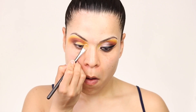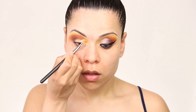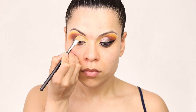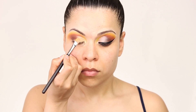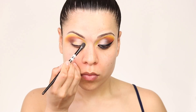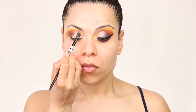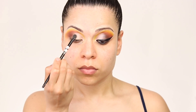Going in with the concealer from ColourPop Cosmetics, I'm gonna go ahead and start creating my cut crease. This is the second time trying this concealer and it's amazing for creating cut creases, so I really recommend it. Once that's done, I'm gonna blend in the concealer with the eyeshadow using my fingers — I feel like this tip helps a lot with blending the two colors. Then going in with the same Revolution palette, I'm applying this whitish-pinky color on top of the concealer.